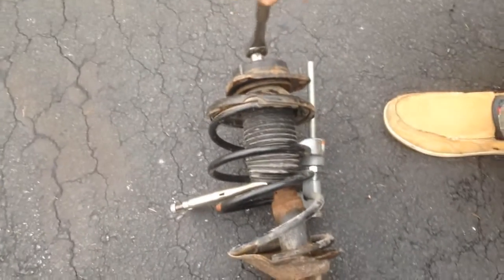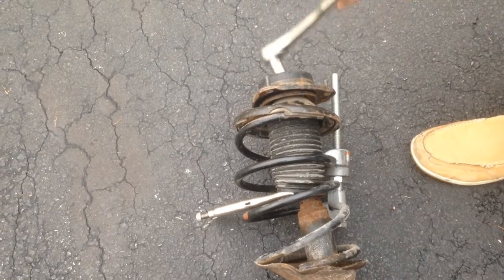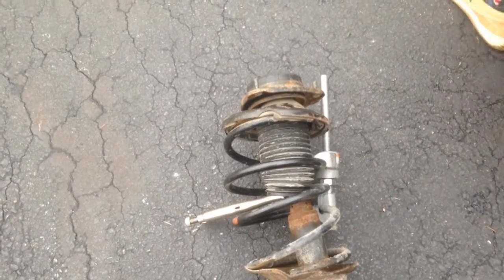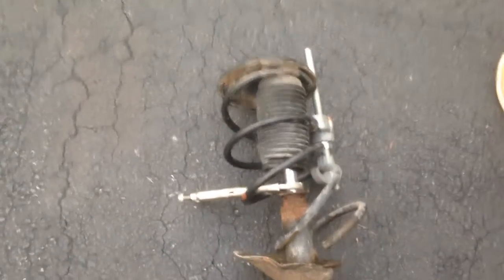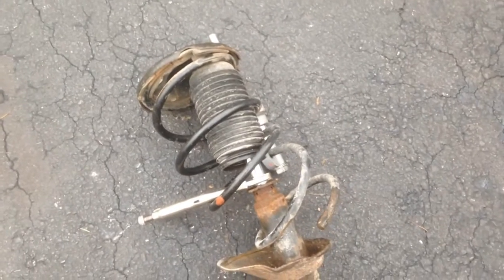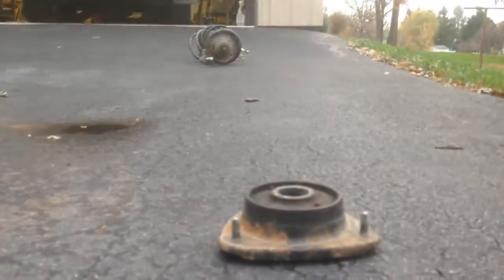I know it's going to shoot. I can feel it. Oh my gosh, don't look in front of it! Not the house, dude. Look at this spring though — we got a spring distance of a good six feet. Harbor Freight Clamp did its job, I guess a little bit.